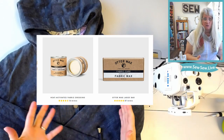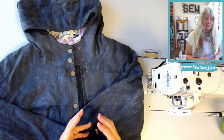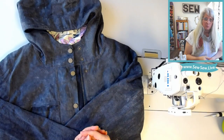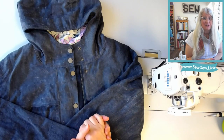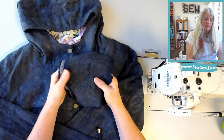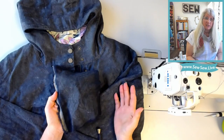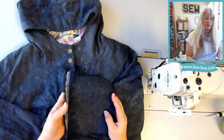I used both the bar and the dressing on this one project — it's the same product, so you can use them interchangeably. I consulted with Otter Wax first to make sure I wasn't going to make any mistakes. I used the bar primarily on the body and most of the hood, and the fabric dressing on the sleeves. One thing I did to prepare my fabric was pre-wash it to remove any finishes and get it as shrunk and dense as possible, since this linen was a fairly open, lightweight weave.